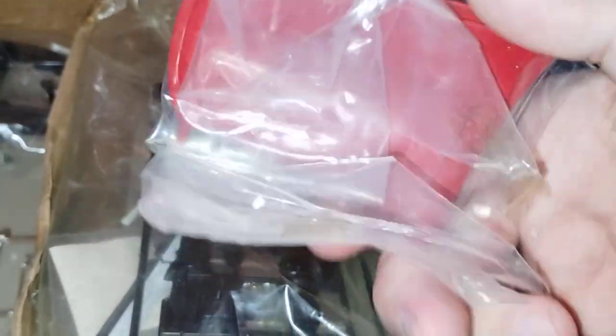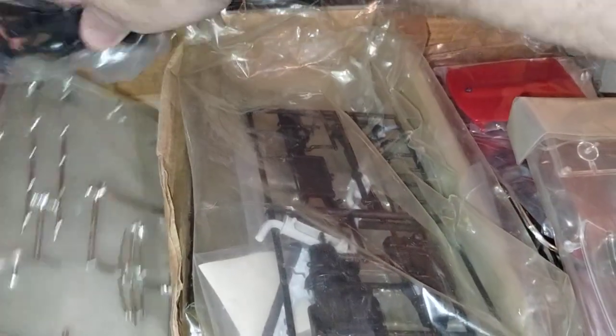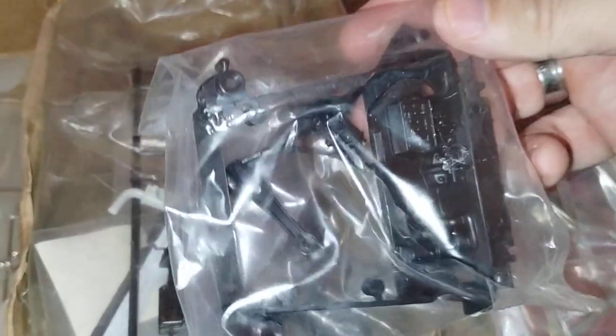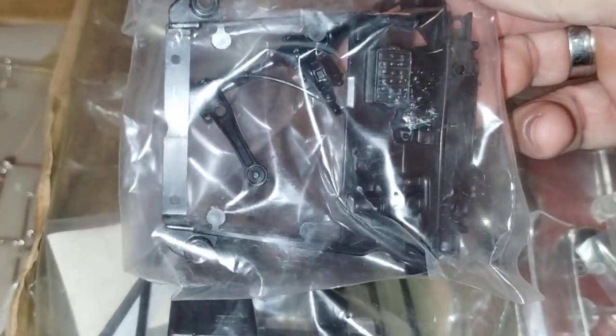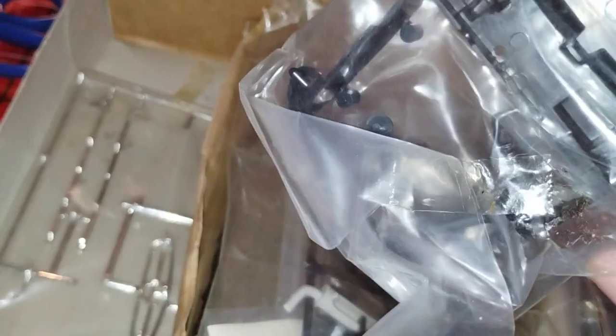And we have the hood right here, beautifully wrapped with a nice paint job on it. And we have the under-the-hood engine compartment, along with a rear suspension.